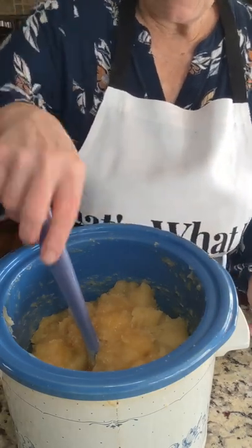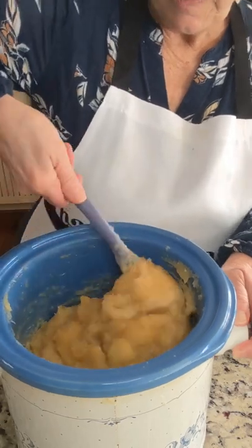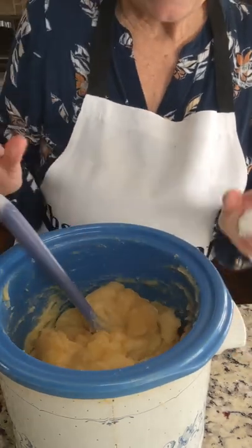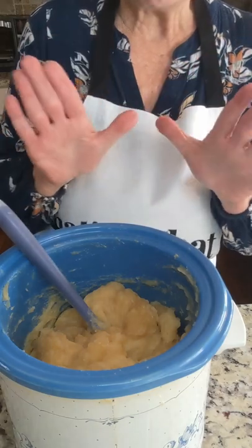It's been so long since I've done hot process — it's been several months. I almost forgot to do my ZAP test, but I'm glad I remembered, and it is completely neutral. So I took off my gloves — there's no lye left.